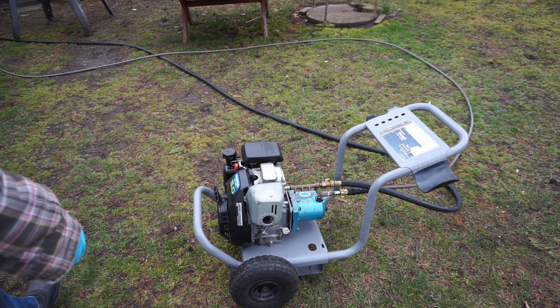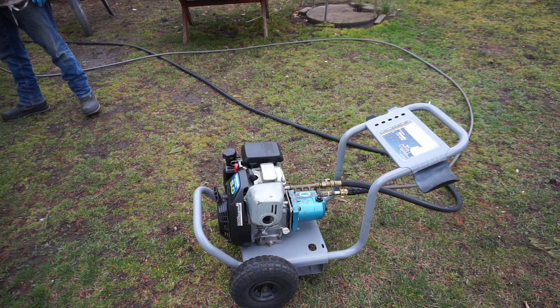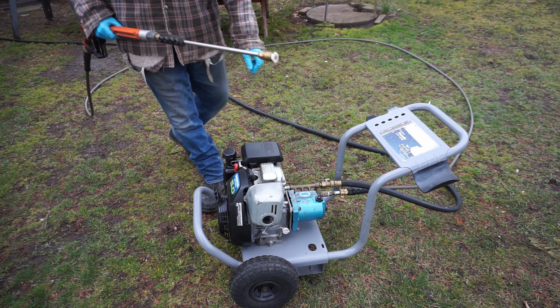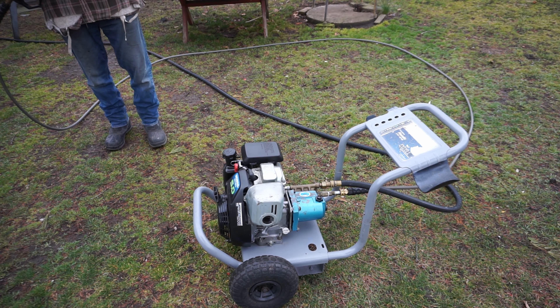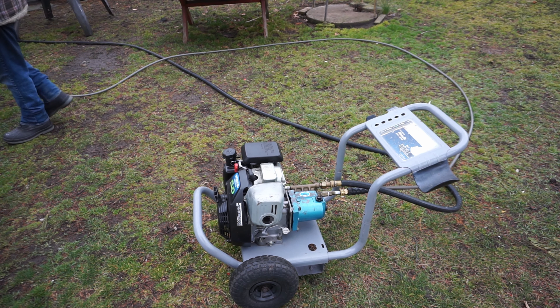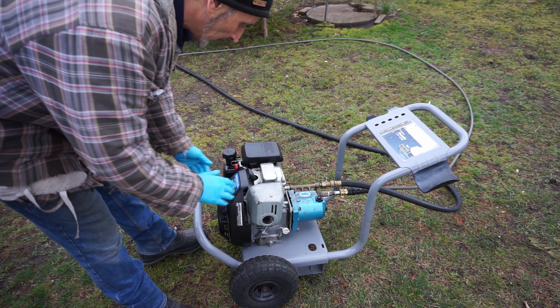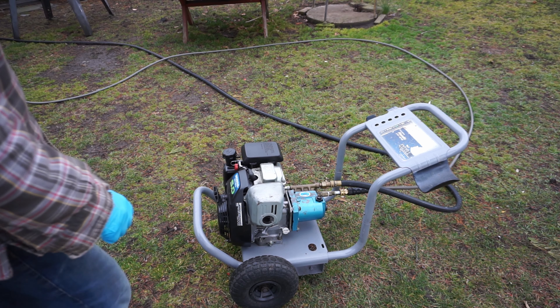All right, we're going to do a quick test. I'm going to just purge it, get the pressure off, shut the valve, and let's see if it'll start without choke. It's starting to get warm. I ran it for a bit — she's running good.